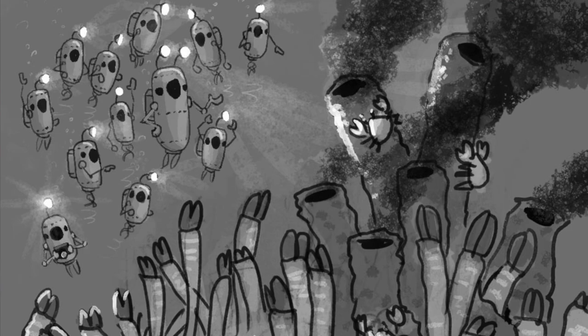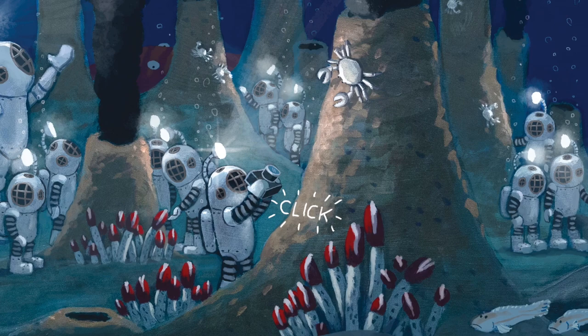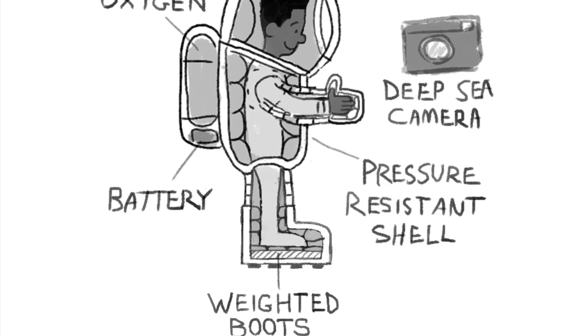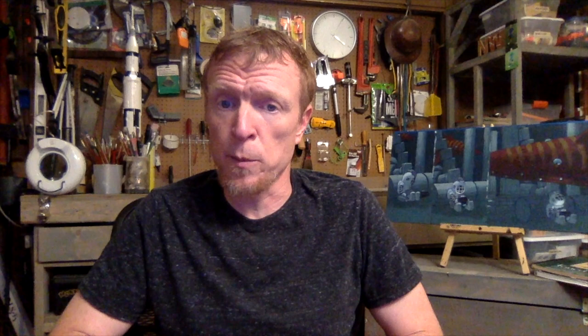So, I decided to abandon the personal submersibles and put the kids in deep-sea diving suits. I imagined the suits were made of some future material that could withstand all the pressure, but I wanted them to feel reminiscent of old-time deep-sea diving suits that were bulky and heavy and made to walk on the bottom of the ocean at less extreme depths. And while I missed the personal submersibles and their ability to swim around, these new bottom-dwelling suits created some new opportunities that were fun to exploit.